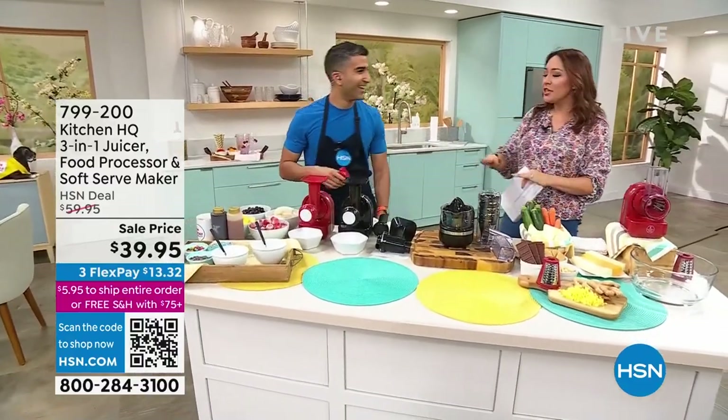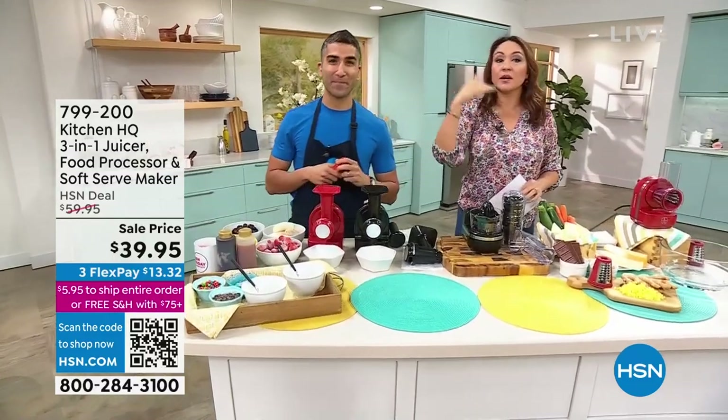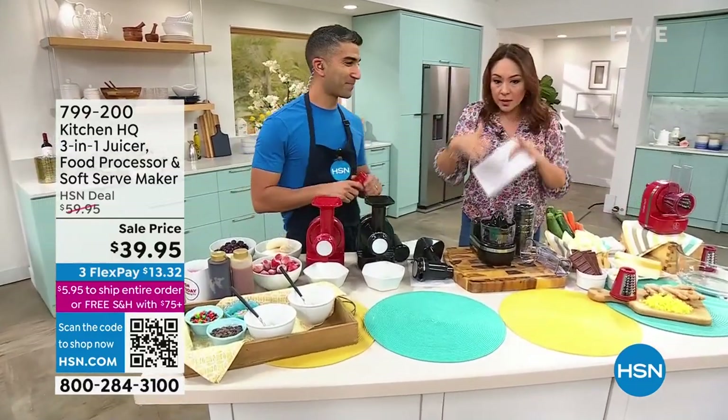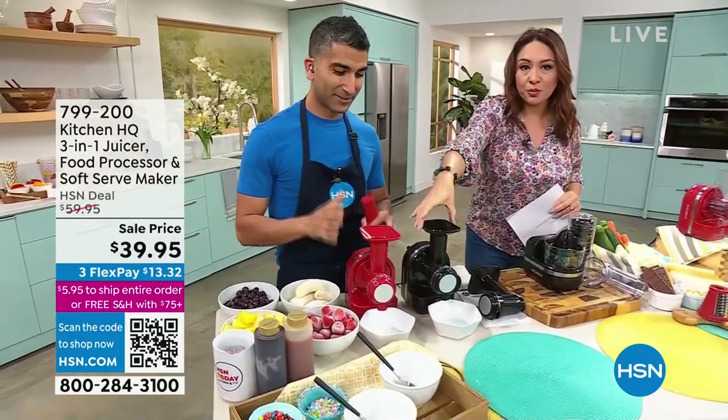I love that so much! Whenever you see Kitchen HQ, you're gonna see Chef Shahir. When I say you're not gonna spend your money on something that's not a multi-tasker, you're not gonna take up your counter space or what's in your cabinet — the little space that we do have — this baby is called a three-in-one.